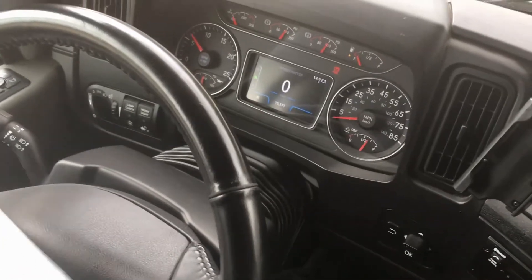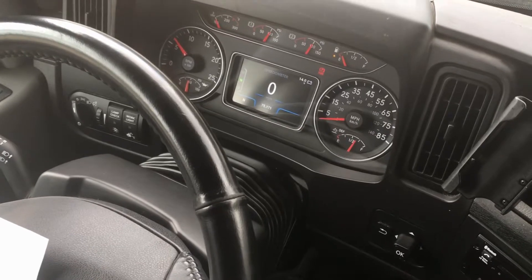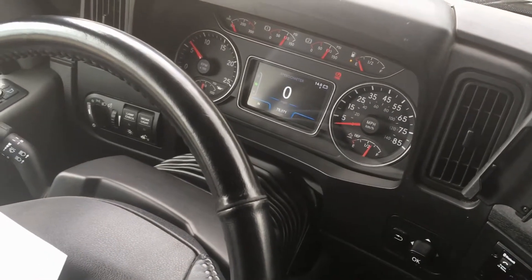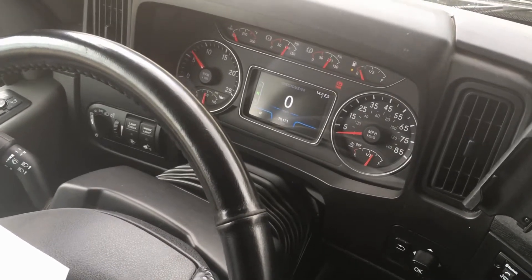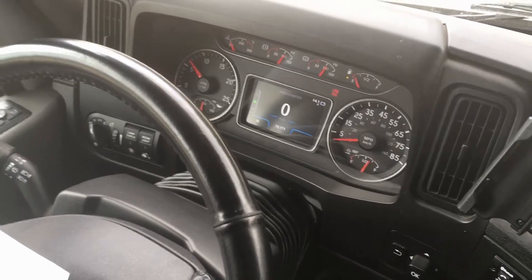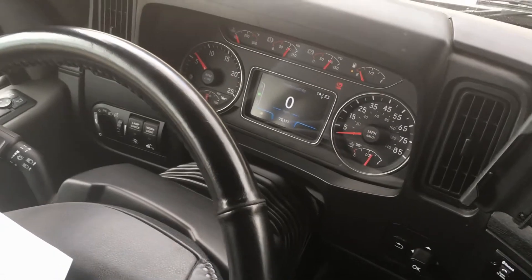Drivers, today we'd like to explain the proper use of our axle gauge that the trucks now come equipped with. The reason we're talking about this is because if you follow this simple formula, it'll keep you from having to go back and have your load shifted because of your weights being wrong, or having to re-chain that load.